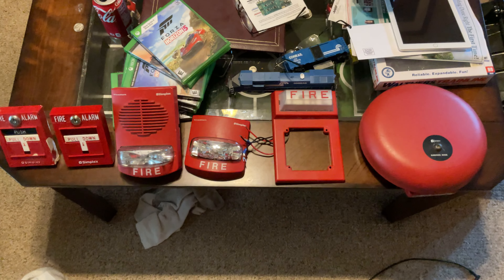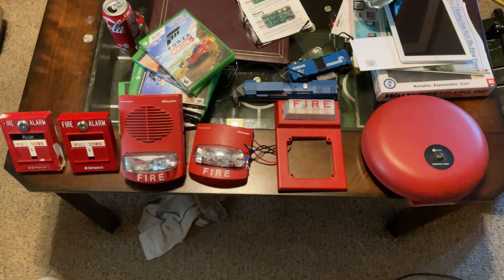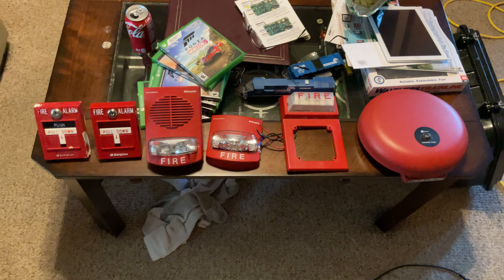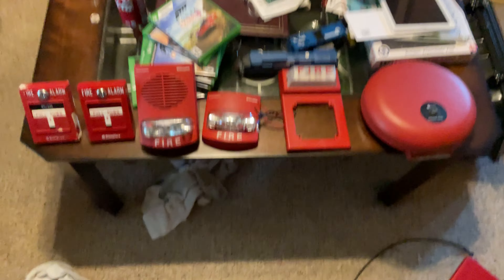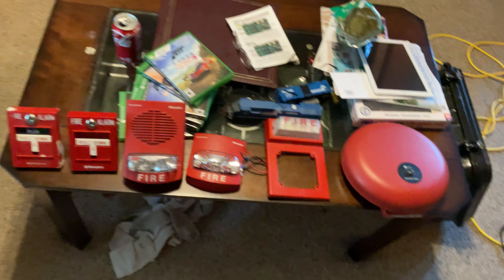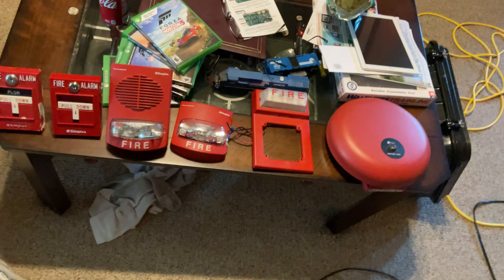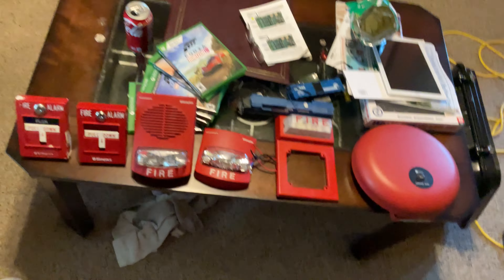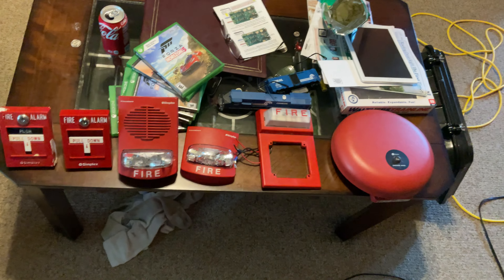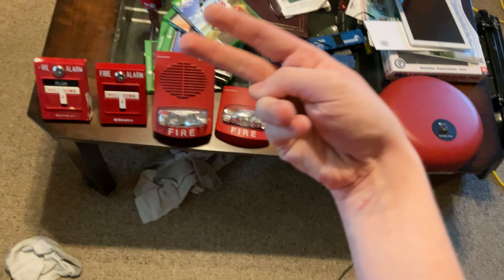That's pretty much it for all my Simplex alarms. Hope you enjoyed this video. I'm going to be doing another update video if I do get the horn strobe TrueAlert. Let me know in the comments what Simplex alarm I should get next. Anyway guys, thank you for watching — like, comment, and subscribe, and I'll see you guys in the next video.